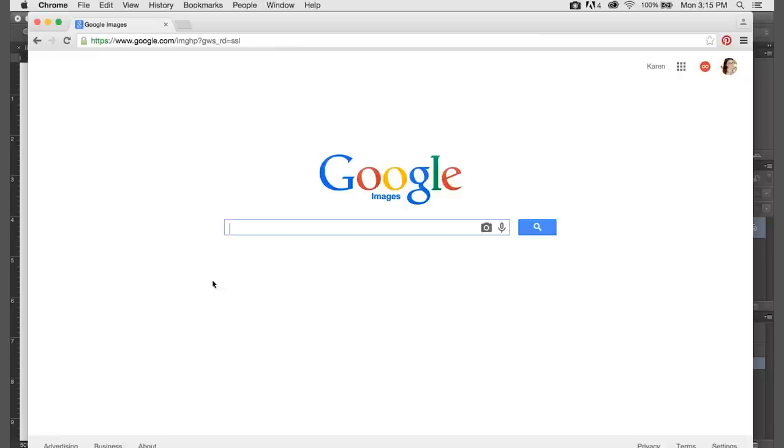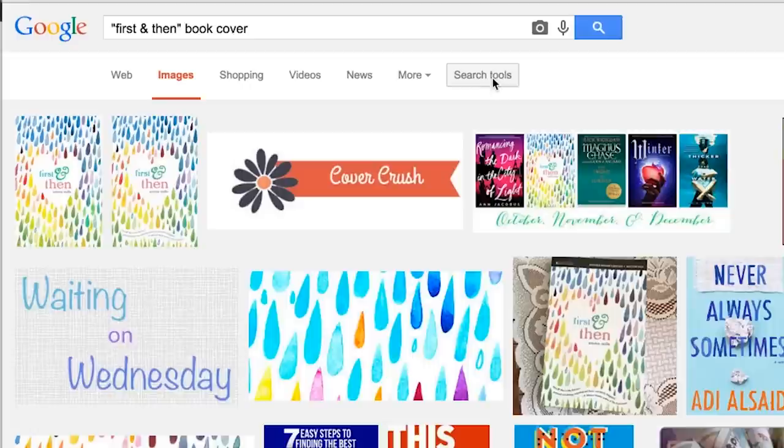The first thing we're going to need is a high quality image of the book cover. If you already own whatever book cover you're working with, you can definitely just scan it in. But if you go to Google Images and type in the title of the book and 'cover' and only search for large images, most book covers are already in pretty high quality on the internet.